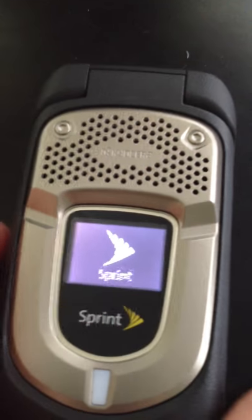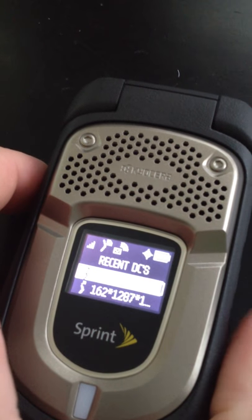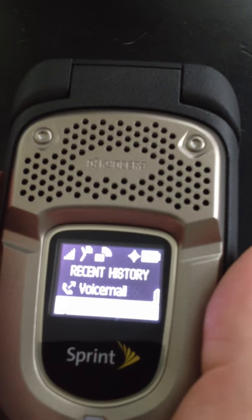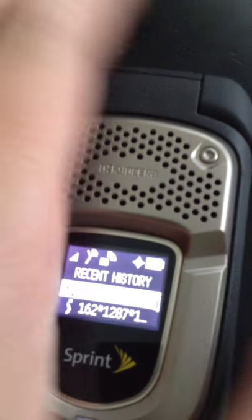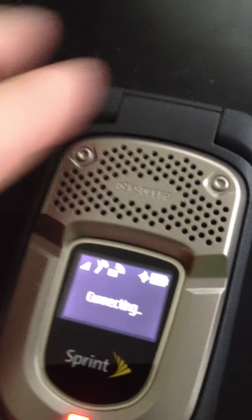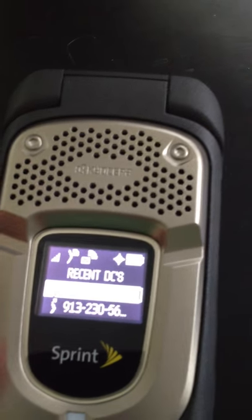One thing you'll notice is that when the clamshell is closed and you push the Direct Connect button, it will still bring your recent DCs up on the screen, which is a nice feature. You can also use the History button right here, which will bring up your entire call history, not just your Direct Connect. So it gives you two features from a closed screen: with the Call Log button you can see all your voice calls and Direct Connect calls, and with the OneTouch DC you can recall all your recent DCs.